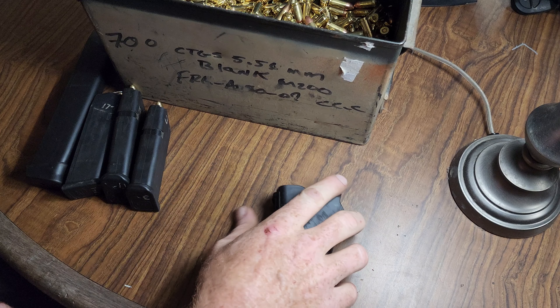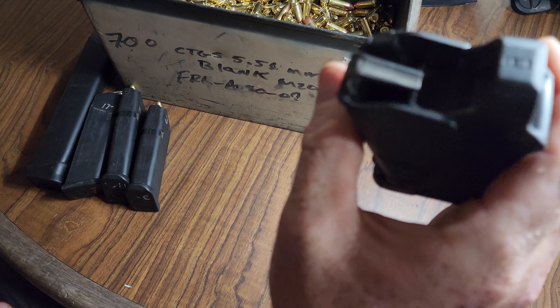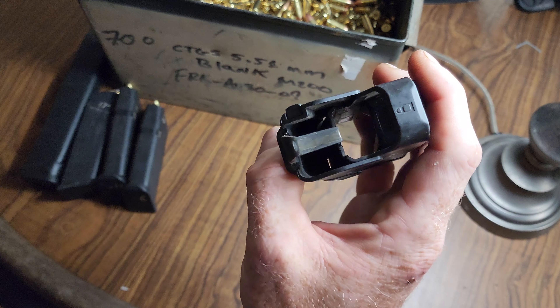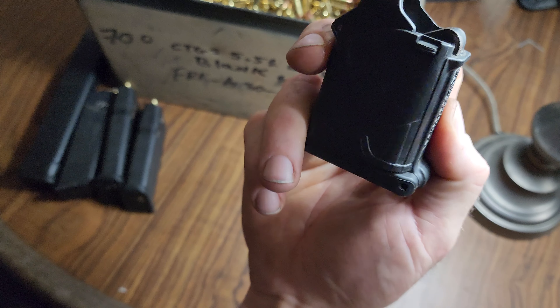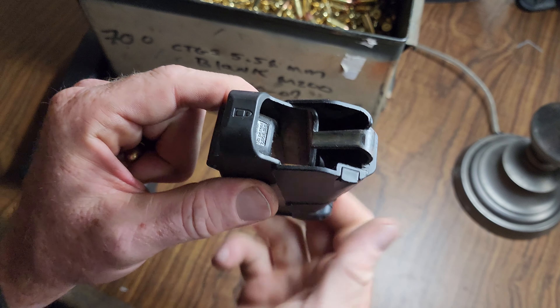That's UpLula for you. These things are badass. I think they're like 20 bucks. They'll work with any magazine as long as it'll fit in the hole. You can lock it with this little lever and that keeps it a little smaller. You should get one of these if you don't have one.